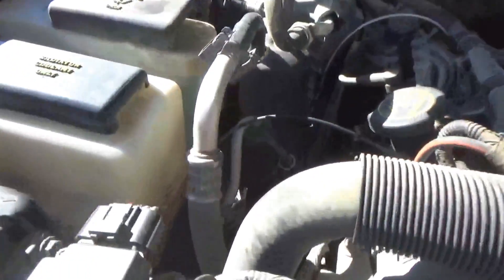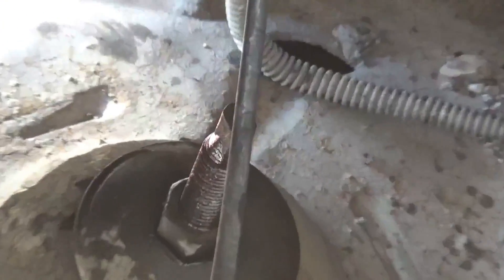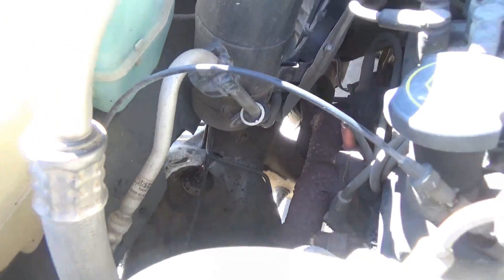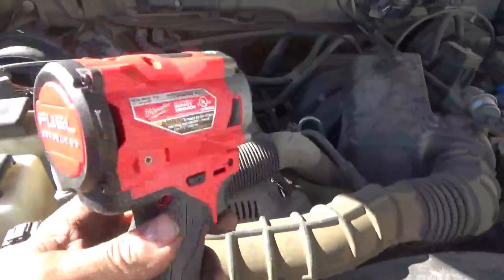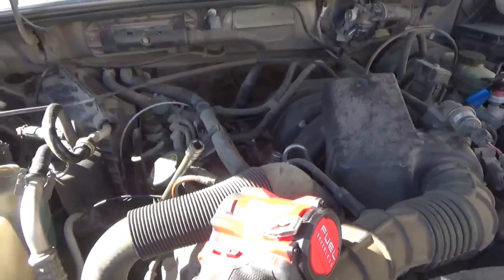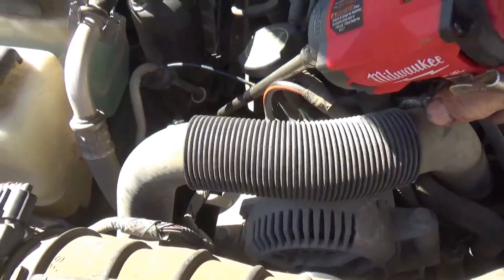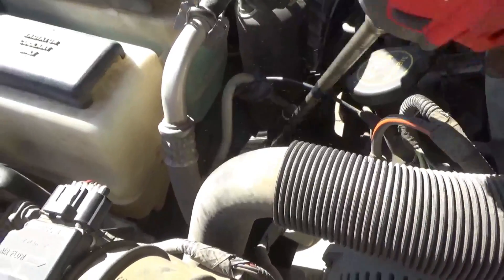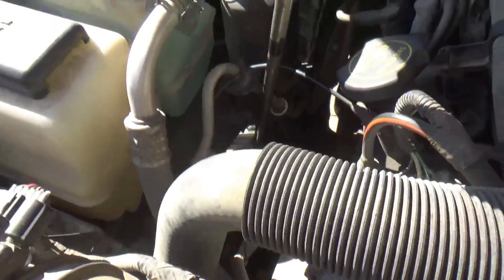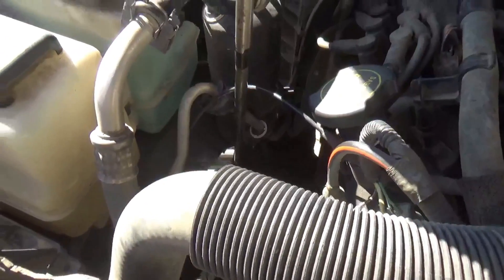I'm going to go ahead and take this stud off. We can see it right here through the top, behind that little black hose in front of it — that's the stud right there. We're going to take that off from up here with a deep well socket and an extension, and we're going to try this 3/8 drive stubby impact wrench. The stubby's only got about half the power of a regular standard one, but let's give it a try.